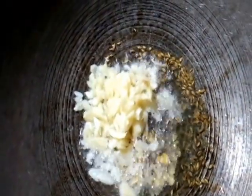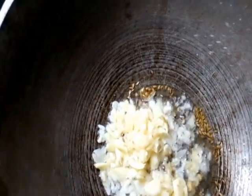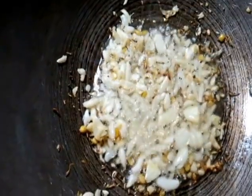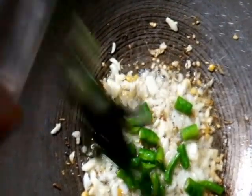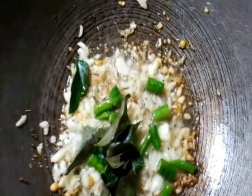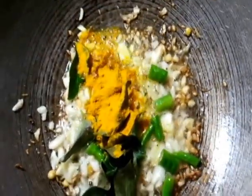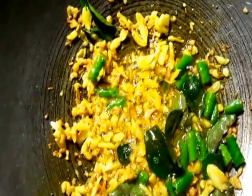We usually add ginger when we make curd rice, but here we're adding garlic instead. Now let's add the green chilies and the curry leaves. The garlic looks done, the chilies — everything looks done. You can also substitute the green chilies with dry red chilies; it's going to taste equally good.